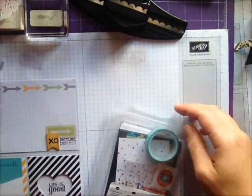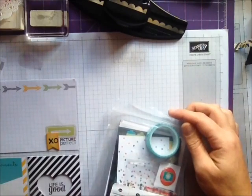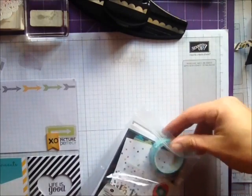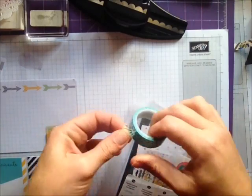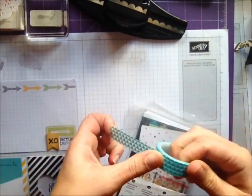Hi guys, first of all I just wanted to show you the accessory pack for the Everyday Adventure Project Life kit. It comes with this really cool washi tape — I like that.